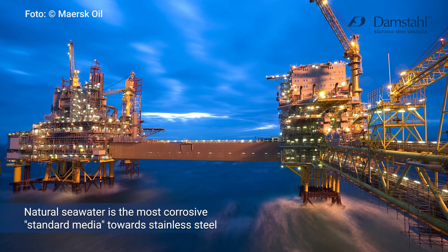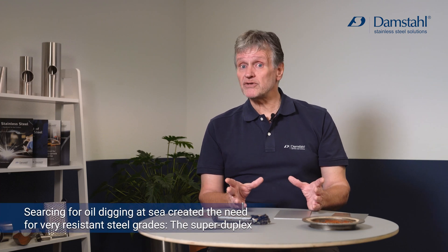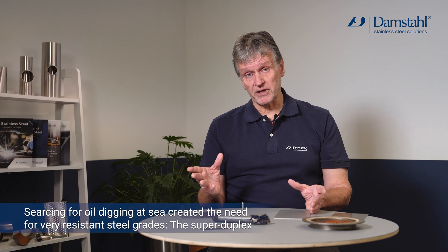This becomes even more obvious when we consider probably the worst everyday medium: natural seawater. The North Sea was discovered in the mid-1970s when Norwegians, English, and Danish all started drilling for oil, and suddenly production platforms were surrounded by tons of very aggressive seawater. This seawater, containing about three percent sodium chloride, attacks virtually any type of stainless steel — causing crevice corrosion, pitting corrosion, and sometimes even stress corrosion cracking for warm equipment.